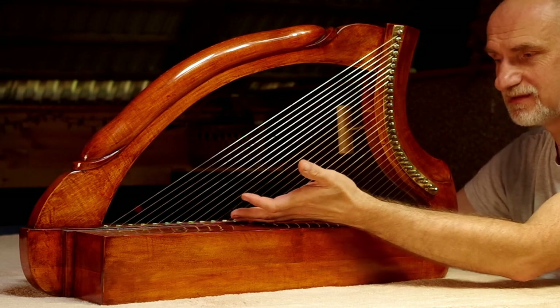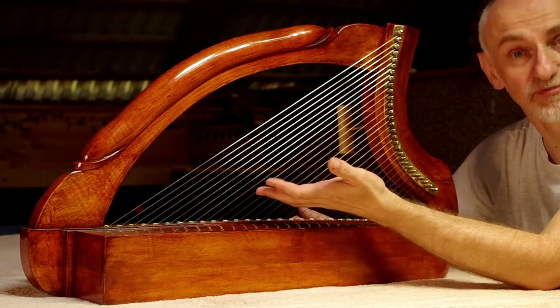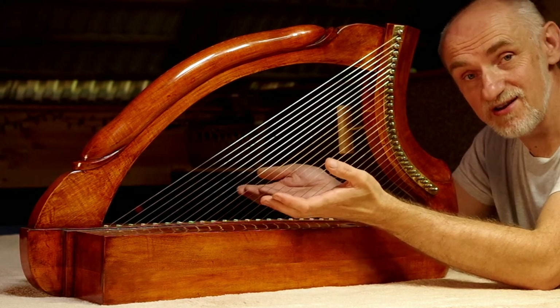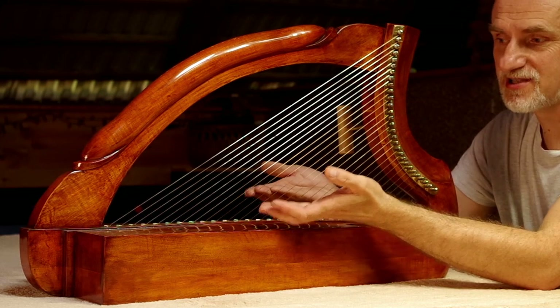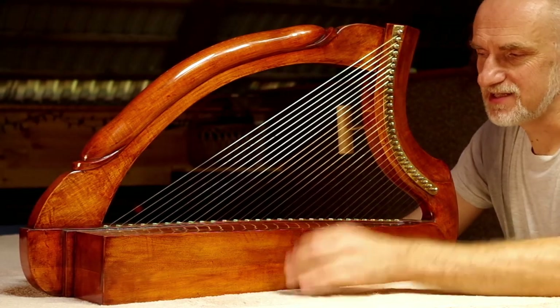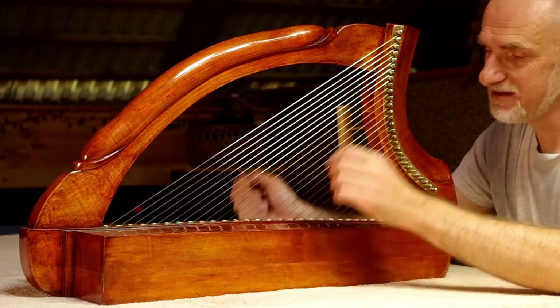że kiedy nastroimy pewną część strun, okazuje się, że te, które nastroiliśmy przed chwilką, już są rozstrojone, ponieważ minimalne uwypuklenie, pociągnięcie tego korpusu do góry powoduje, że struny troszeczkę się rozluźniają i już trzeba je nastroić kolejny raz.